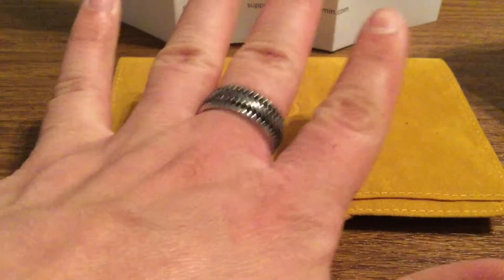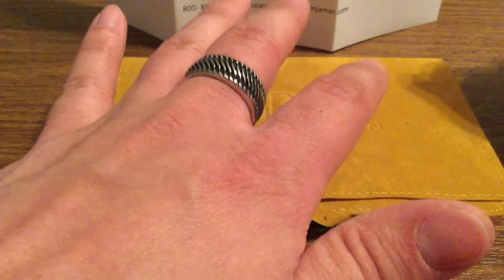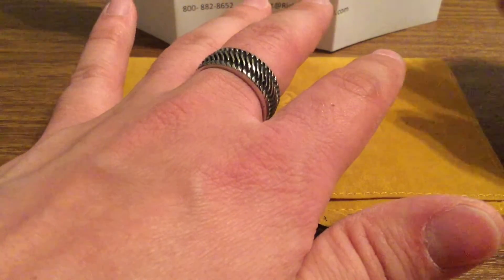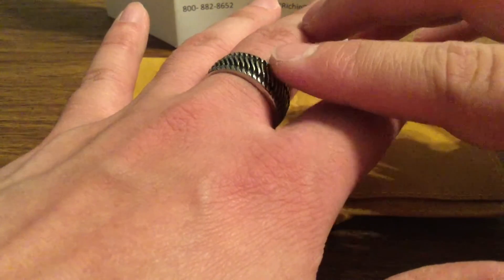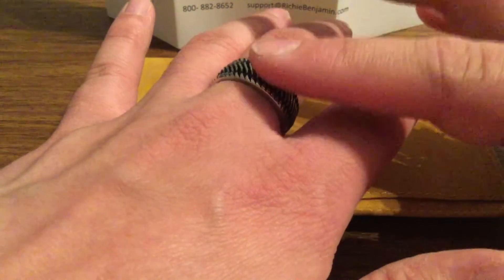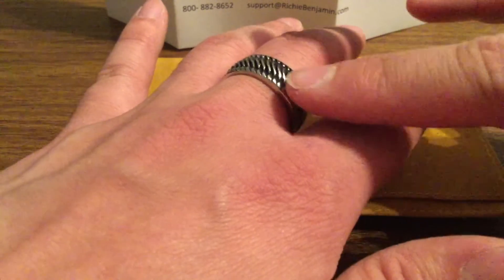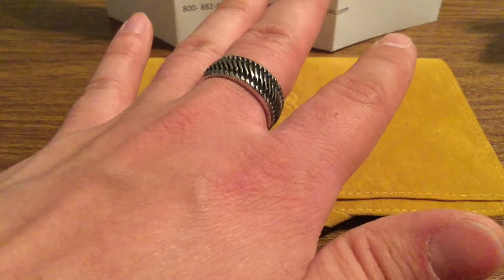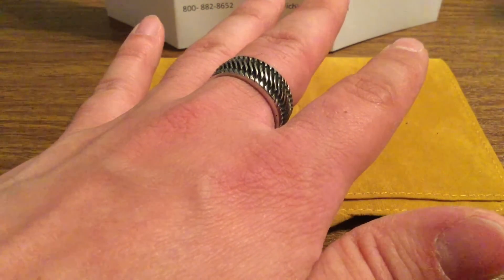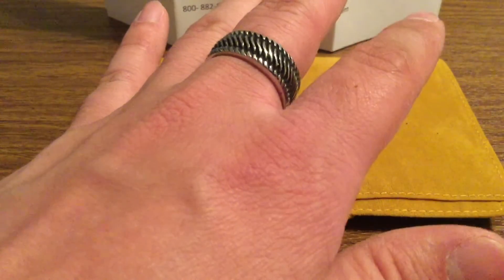I chose to go with size 11, which fits pretty snug but not too tight that it's cutting off any circulation. I do want to note, however, I wouldn't recommend sleeping with the ring, because even though these aren't sharp edges by any means, they can dig into your skin a little bit and just leave a red ring around your finger. I recommend taking it off every few hours or after every time you wash your hands, so that way it doesn't cause your skin to peel.